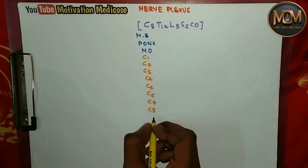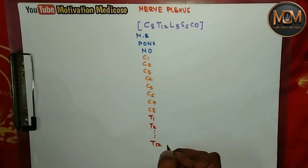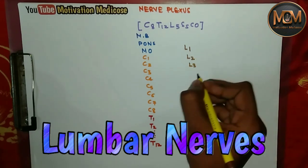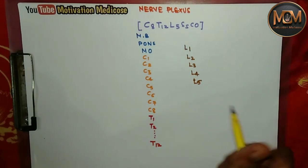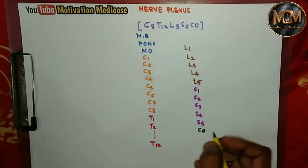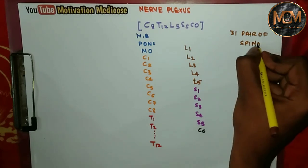After the cervical nerves, we have the thoracic nerves — 12 thoracic nerves, T1 through T12. Then we have five lumbar nerves: L1, L2, L3, L4, L5. And five sacral nerves: S1, S2, S3, S4, and S5. Finally, one coccygeal nerve. So in total we have 31 pairs of spinal nerves.